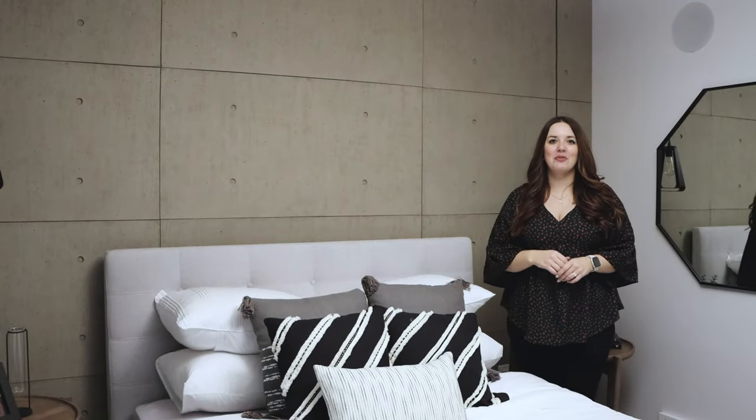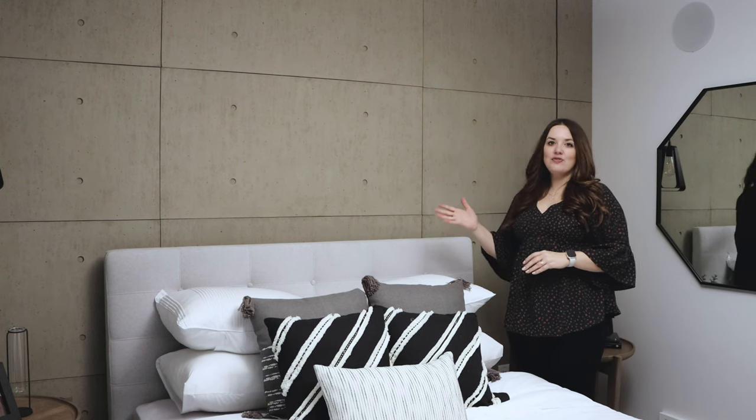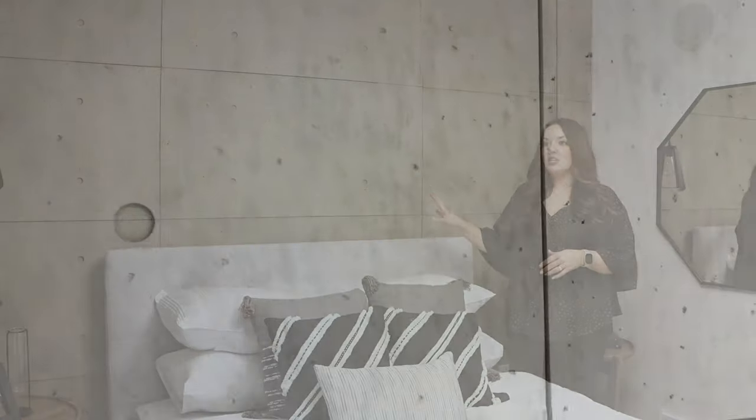This here is another one of our feature wall products, it is called Urban Concrete. It is a large format panel made to mimic a concrete panel — it's actually cast from real concrete, so you get all those imperfections and texture that concrete would have. It is available in two colors: there's Washed Gray that you see here,